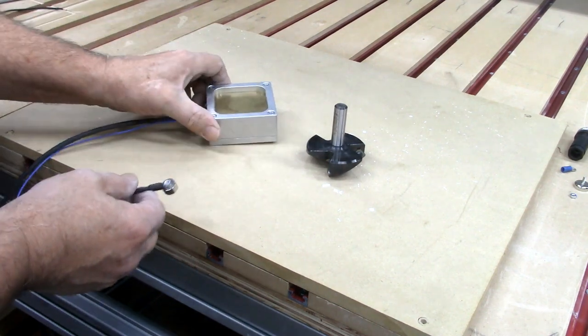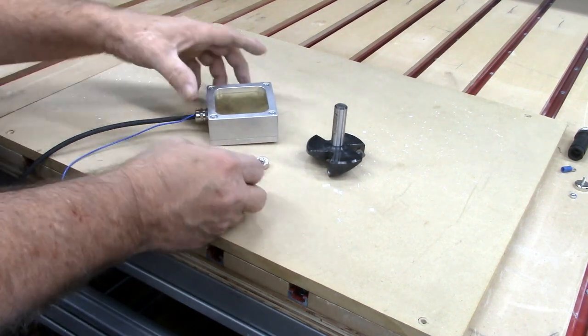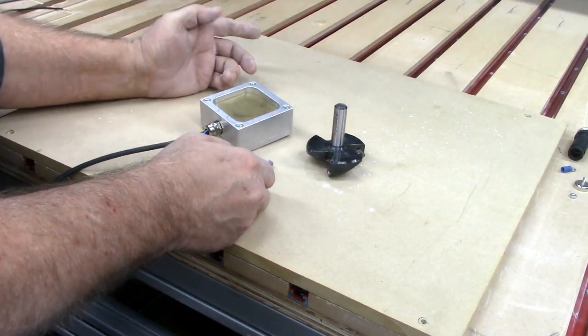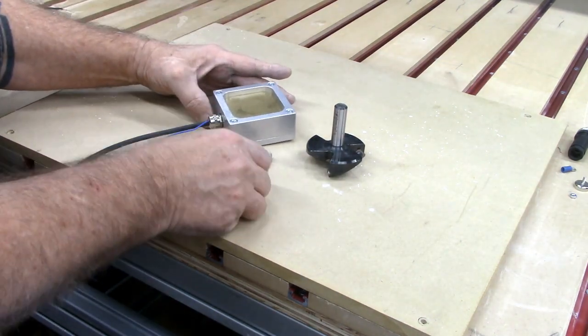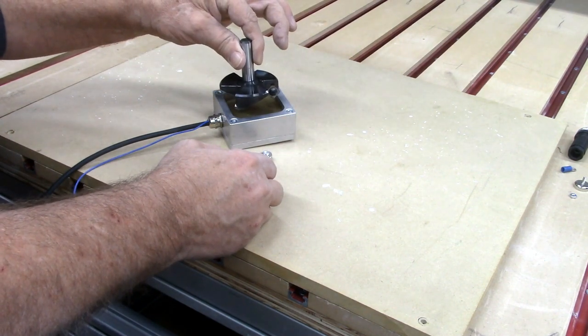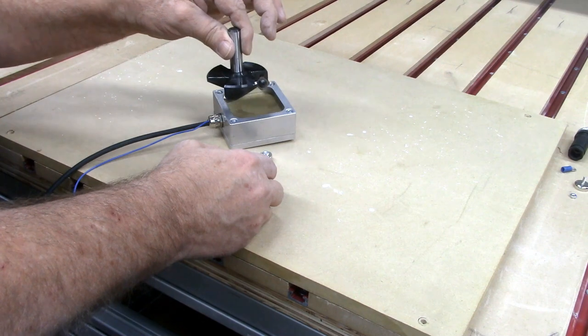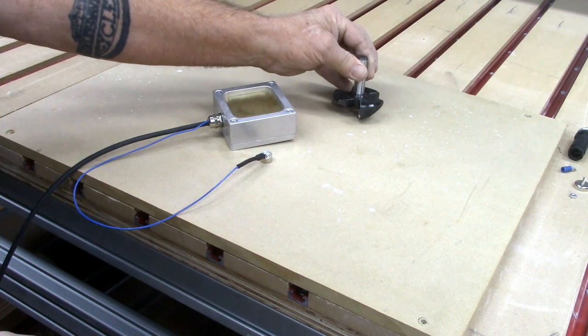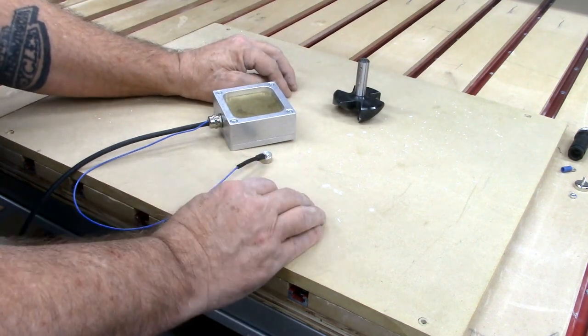This is my Avid 3-way touch plate. It's got a little boss on the bottom so I can use it to find a corner of a piece of material. The bit drops down inside of it and moves in Y and in X to find the outside diameter of the bit to set the X, Y, and Z zero.